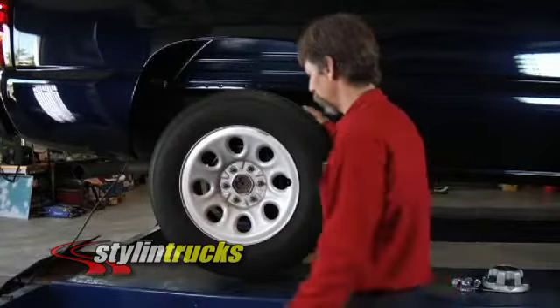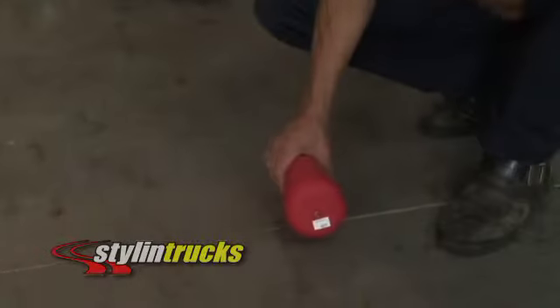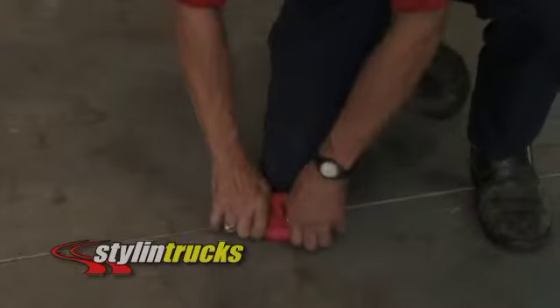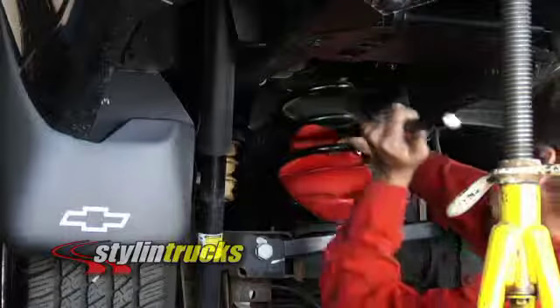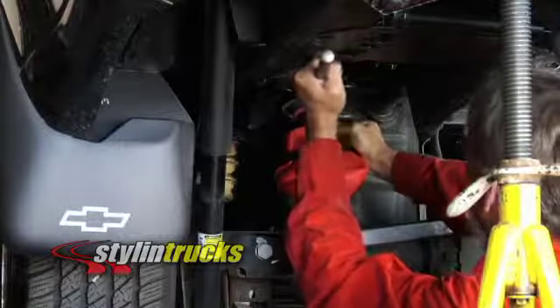Raise the vehicle with a hoist or jack stands and remove the wheels. Remove the cap from the air spring. Compress and fold the air spring for installation. Insert the air spring into the vehicle's coil spring. You can use a blunt instrument, like a tire spoon, to aid in installing the air spring cylinder into the coil spring.